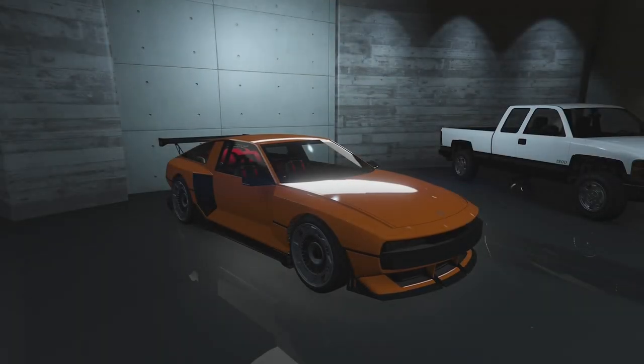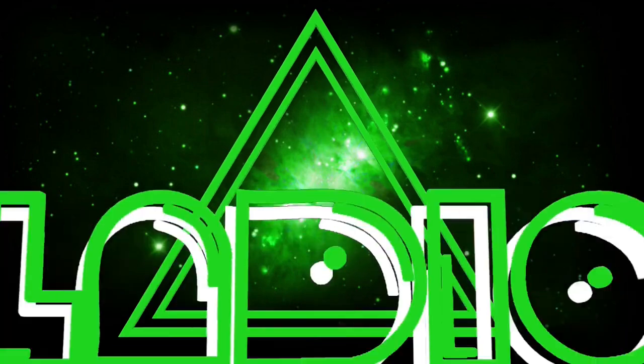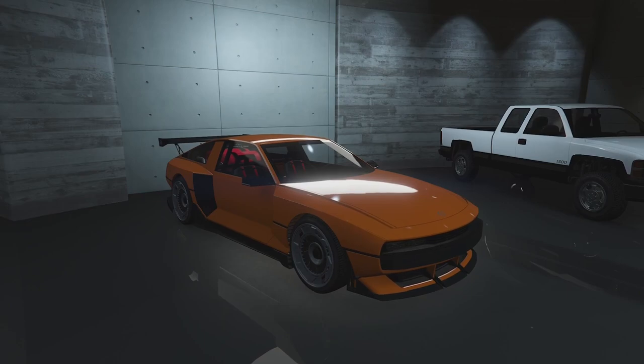Hello everybody and welcome back to the channel. My name is Troy and today we're going to be customising the Bullocon Envisage in GTA Online. Rockstar have finally added the Hyundai Envision 74 concept to GTA Online — the Bullocon Envisage. It actually looks really good in orange. I'm very happy that Rockstar have finally added this vehicle. It is based on the Hyundai Envision 74 concept in real life if you didn't know already.